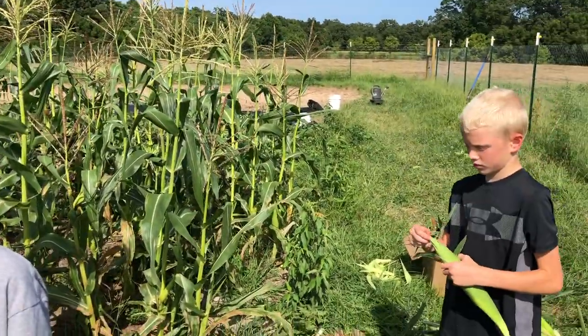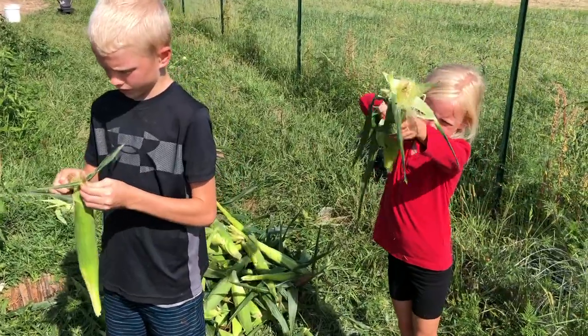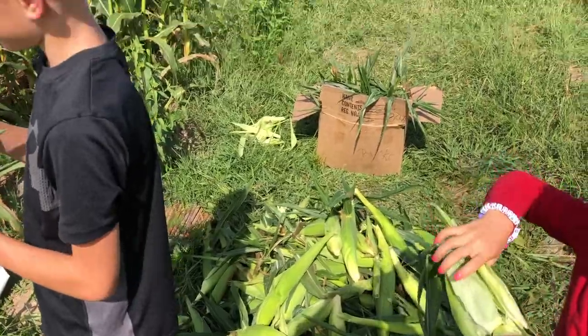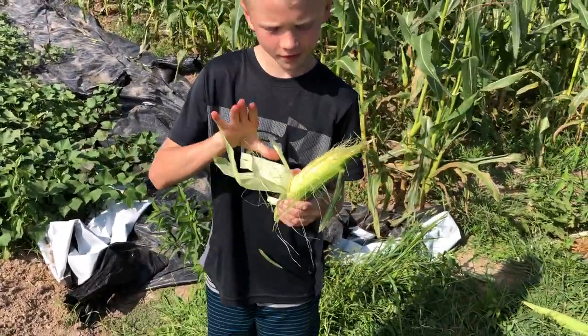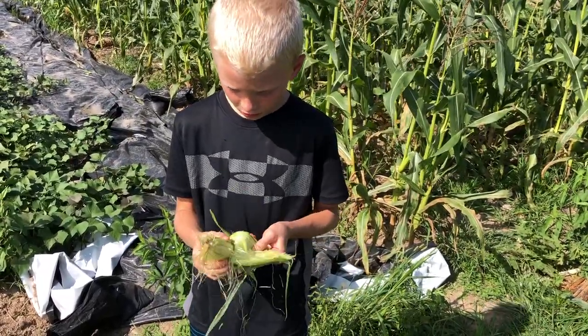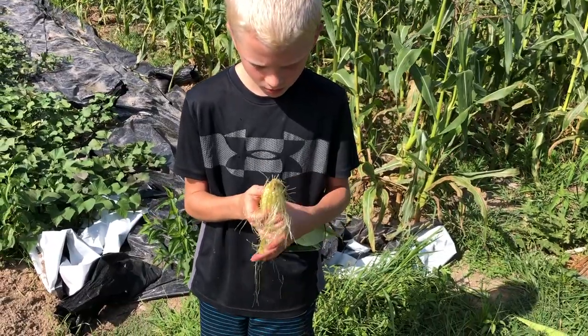He ended up having a crop failure because he planted earlier in the year and we had a lot of rain. We were forced to plant later just because of that — that was when we got the garden basically. So we got really lucky. The downside of planting later is that where we live you get a lot more of the corn earworms.